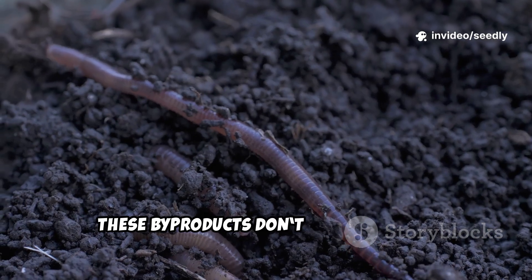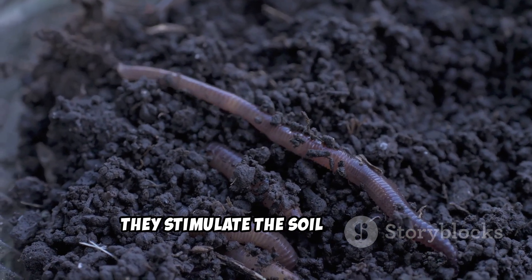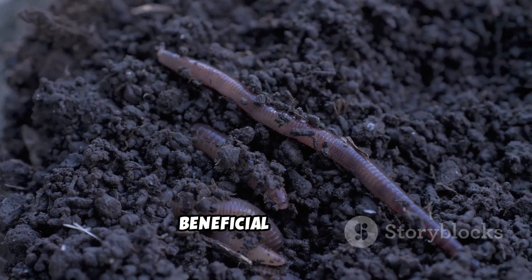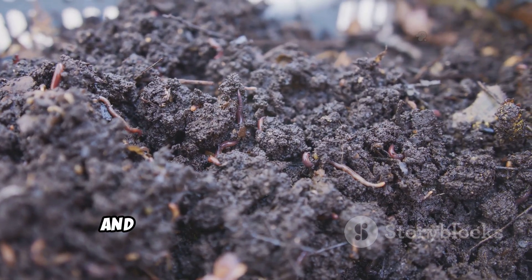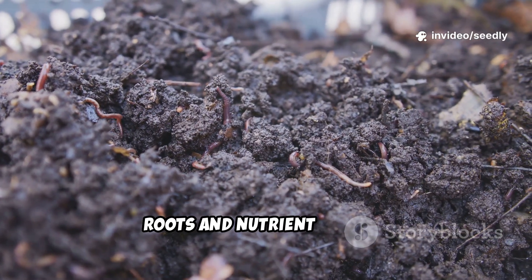These byproducts don't feed the plant directly. Instead, they stimulate the soil food web — beneficial bacteria, fungi, and tiny soil organisms that support roots and nutrient cycling.